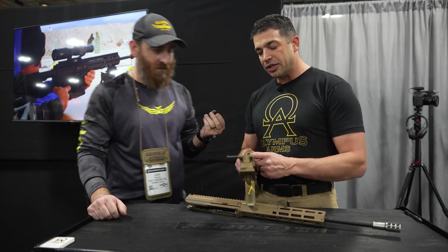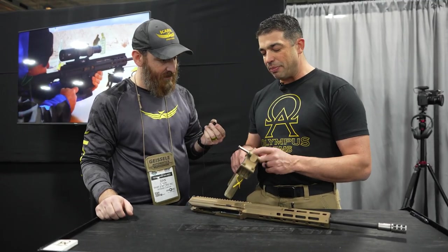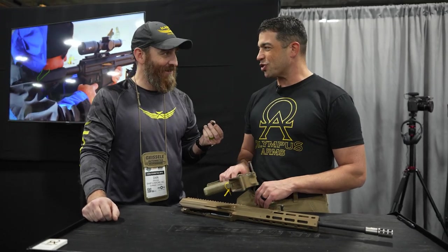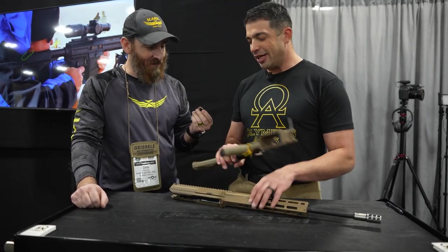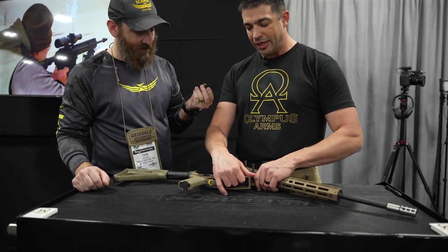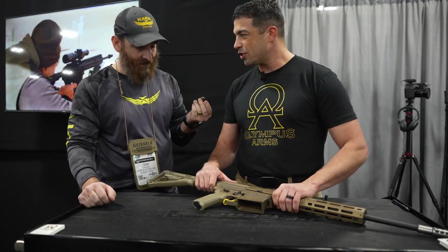There is no buffer and no buffer tube in here. I can make a folding stock version of this that you can shoot with the stock folded. I've got a 12-inch barrel pistol version that has just a nut on the end and nothing for the tube. We took everything about the guns we love, put it all together into one, and made one super weapon that we love to shoot.